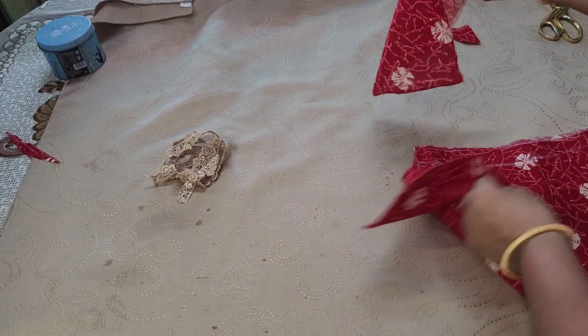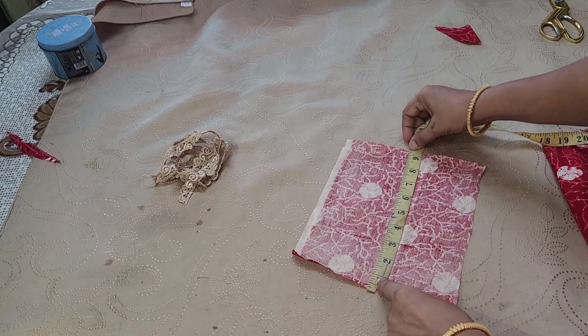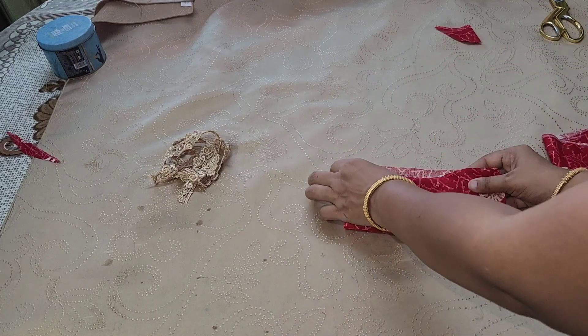We have to cut it and we can do it simply. Then we have to cut it and cut it out. This is a little bit in the video. We have to cut it in the middle.